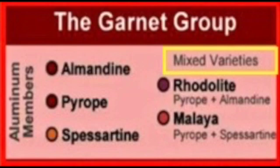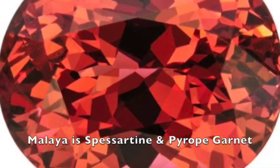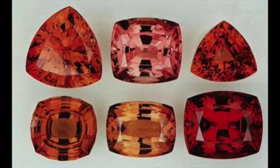Now we move into another interesting story — the next of the mixed variety of garnets from the aluminum family. Looking at the right side of the aluminum members chart in the mixed varieties, below rhodolite you'll see something called malaya garnet. Malaya garnet is a combination of spessartine and pyrope garnet — so if pyrope and spessartine had a baby, it might end up looking like a malaya garnet. The colors are light to dark, slightly pinkish-orange, reddish-orange, or even yellowish-orange.